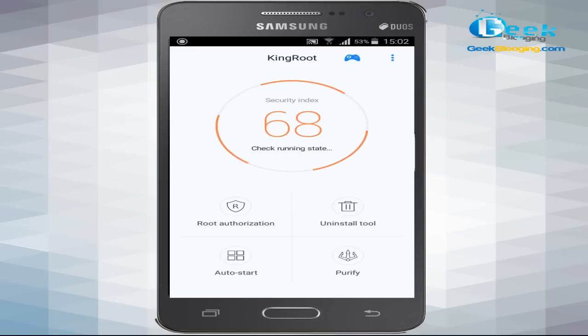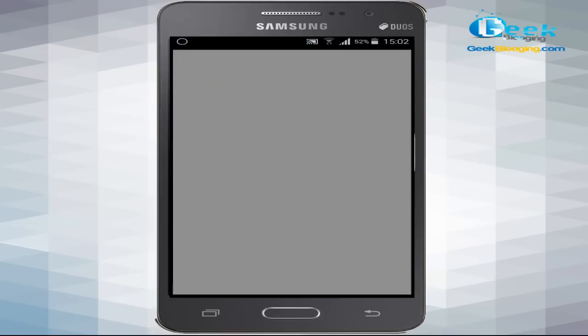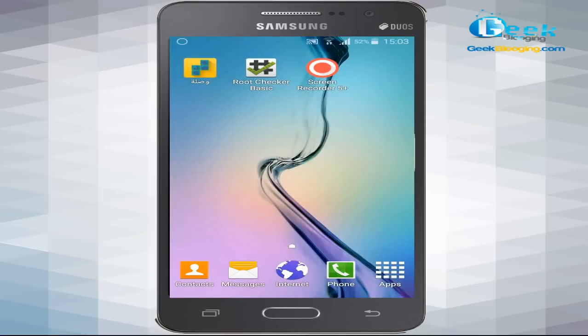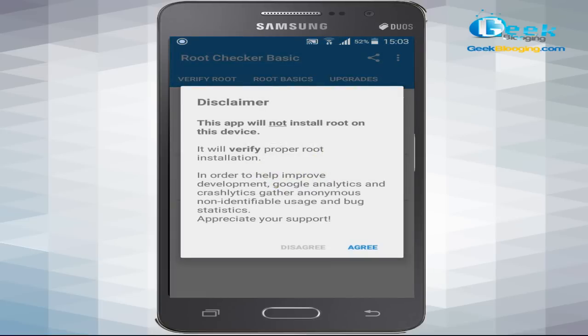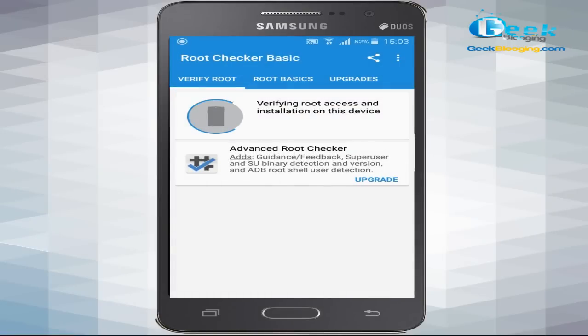For confirmation, we're going to use an application called Root Checker from the Google Play Store to verify the root status of your smartphone. Open Root Checker Basic, click Agree, then OK, and then click 'Verify Root'. Wait here for the results.